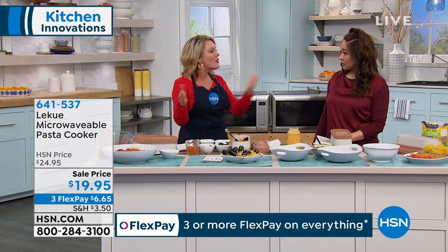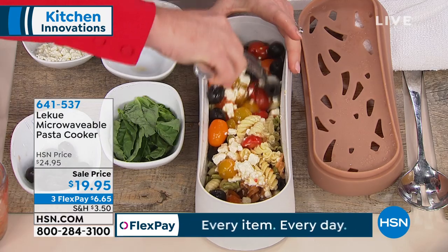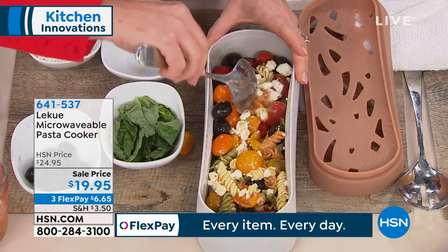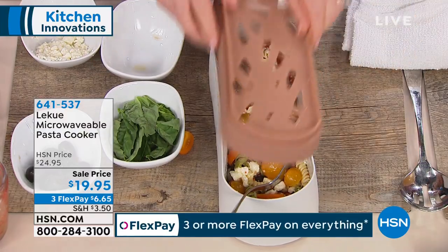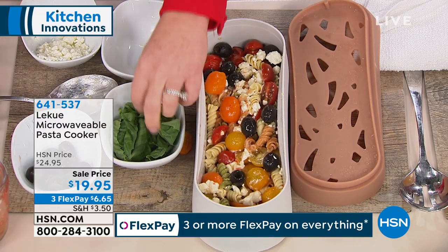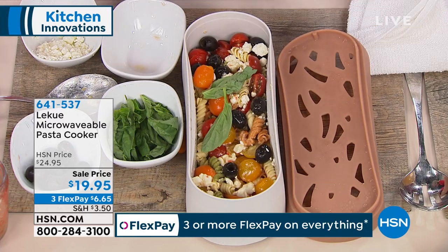Those cook quicker on the stove too, but you have to wait for the water to boil. So the big difference is here — I am never waiting for the water to boil. I pop the pasta in dry, I drain it right from the lid. I could put this lid on and take it to the potluck and I am good to go. It is so much easier to deal with, and not once have I had to clean up that nasty starchy water from my stove.